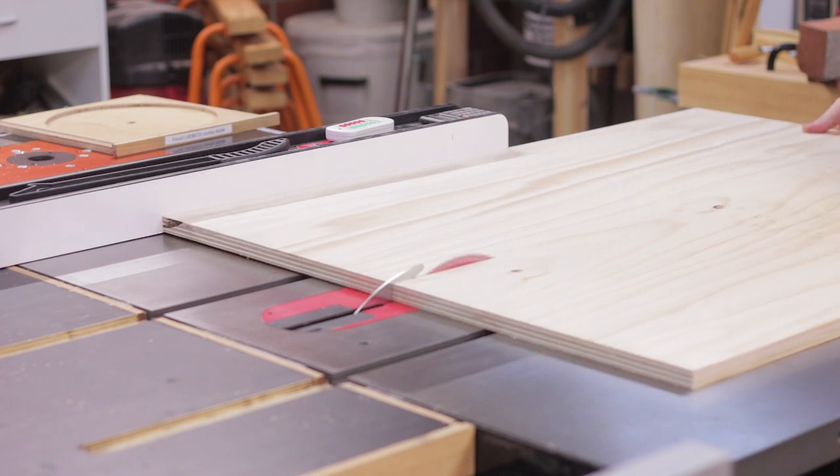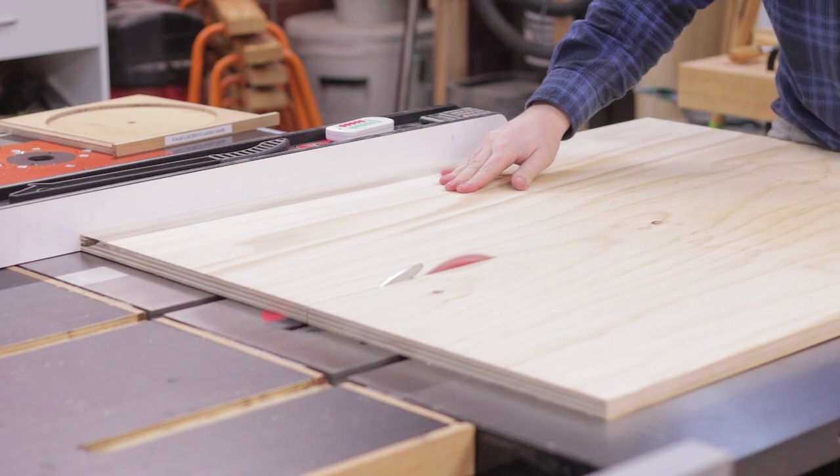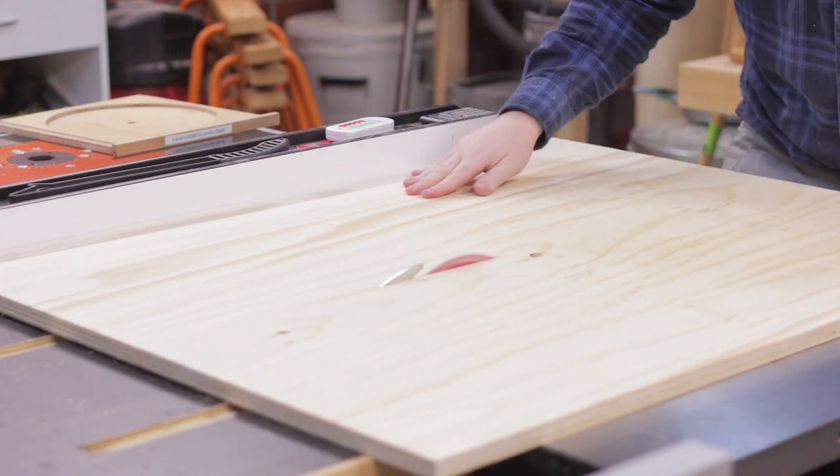Then it was just a matter of breaking down the plywood into more manageable pieces before cutting it into strips — 40 strips needed all up.